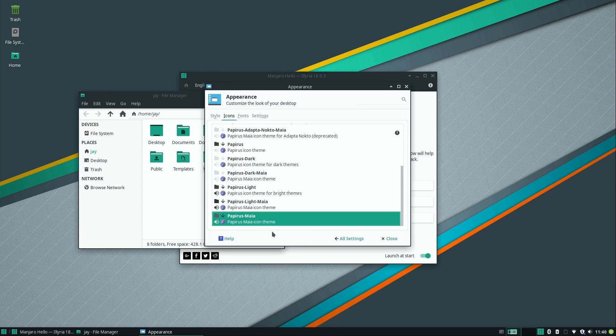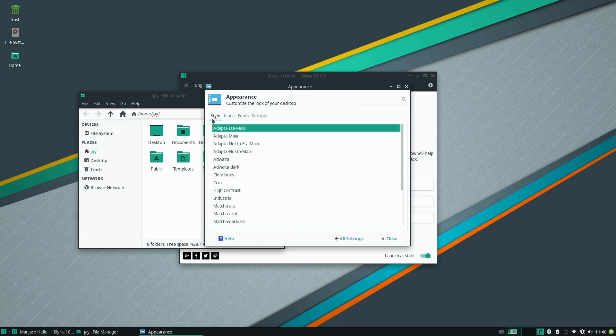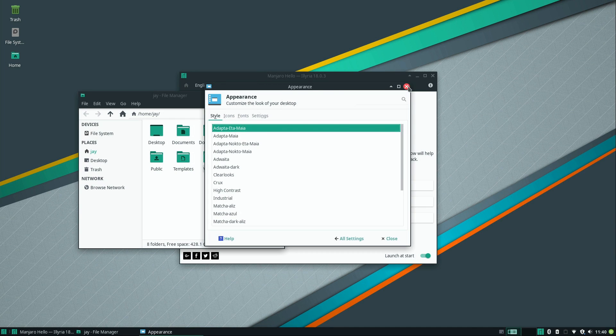Even though this is XFCE, they did a lot of work customizing the experience to make it as user-friendly as possible. XFCE is a great desktop but its default theme is kind of boring, so it's no wonder they went through the effort of creating a custom theme. XFCE is a great desktop environment, but its aesthetic is not its strongest point.